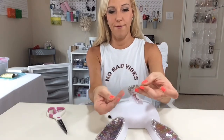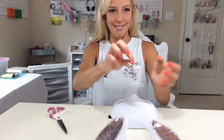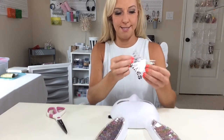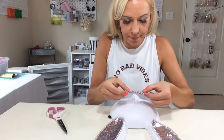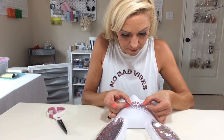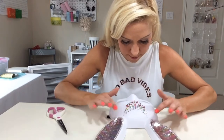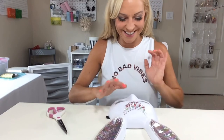This is real simple — you just peel it off like this, and we're going to place it on the head. Make sure it's centered. I believe we got it!